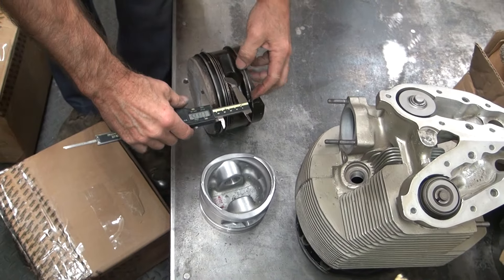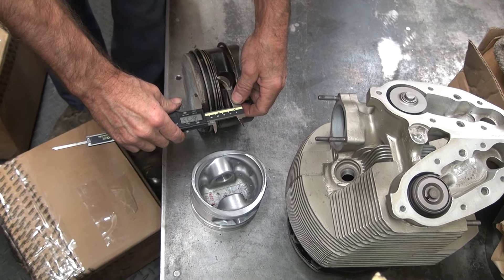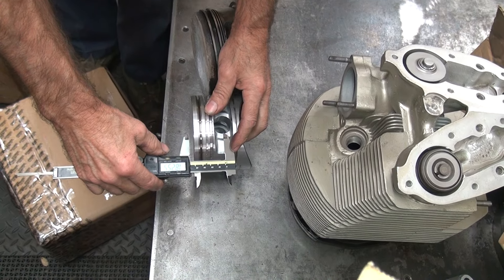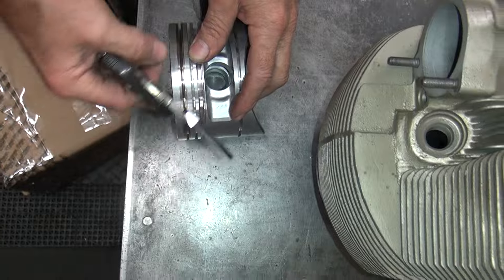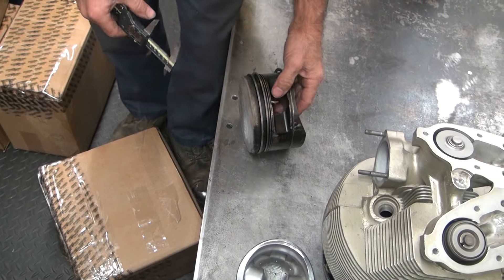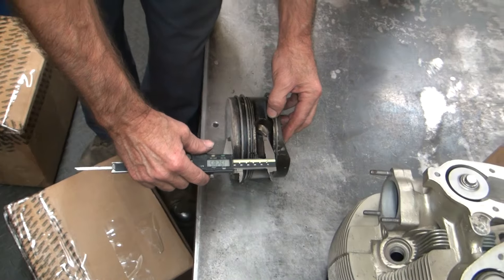That one shows the compression height — one eight twenty-five. This is a short one. I bought it on purpose to be short. See how much shorter it is? That means I can run a quarter inch more stroke with this piece. But this is a bigger bore, so I can't use that one anyway. They make these in different heights but they don't really tell you too much information.